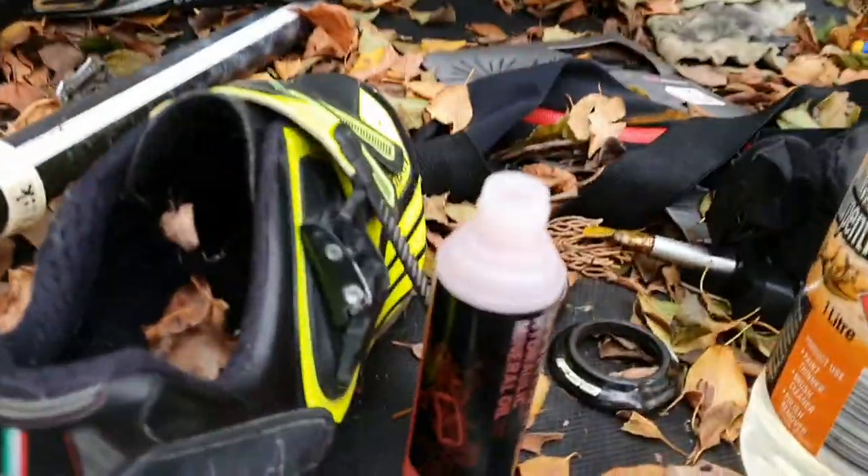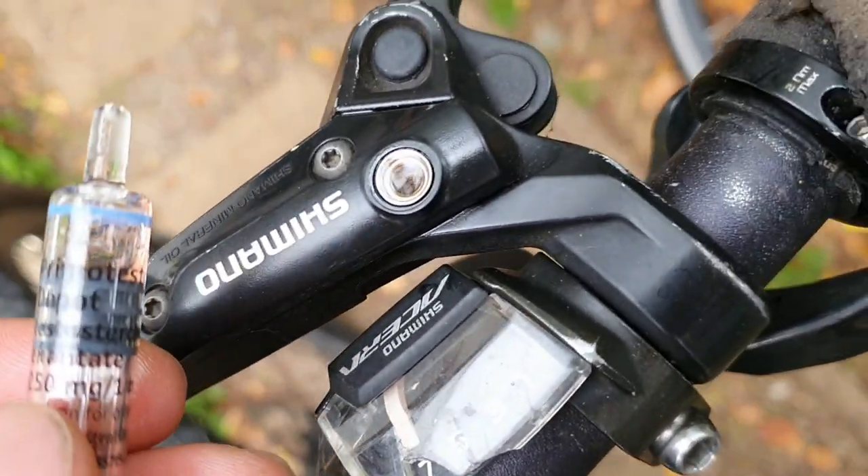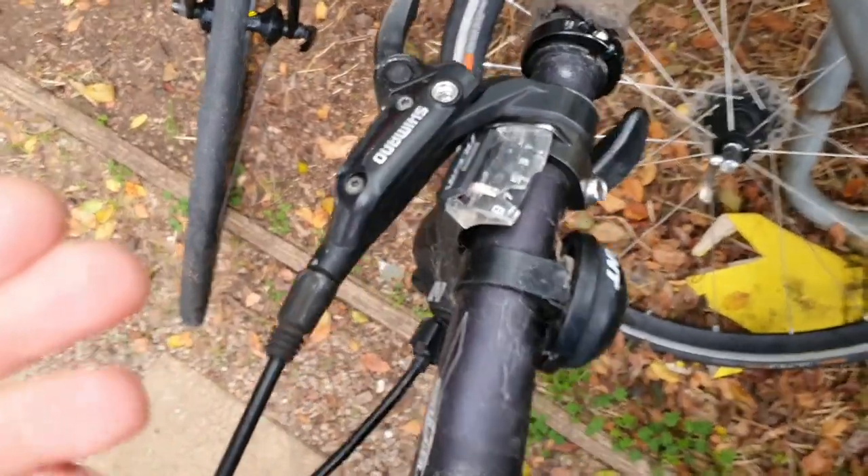All you need is just your Shimano mineral oil, or baby oil, and a little syringe, and you're good to go — easy. Let me show you how to bleed your Shimano brakes real quick.